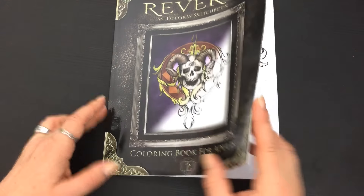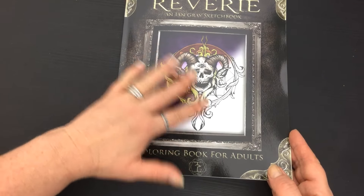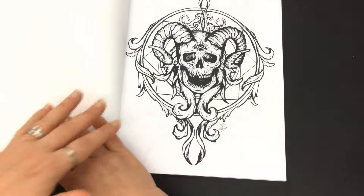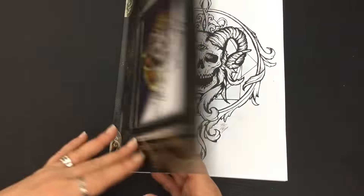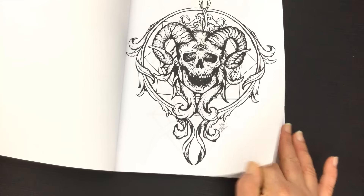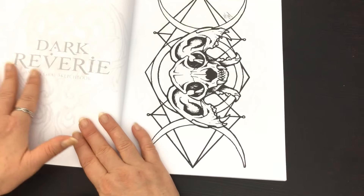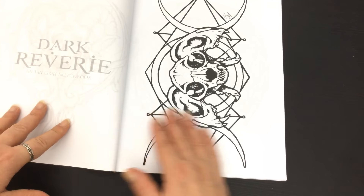There'll be no bunnies in here! It's a soft cover with an illustration from within the book that's been partially coloured in on the front cover. Inside we've got that same illustration again printed so you can see what it looks like when it's coloured in, and on the rear of each picture in grey there's the name of the book in a faint outline.